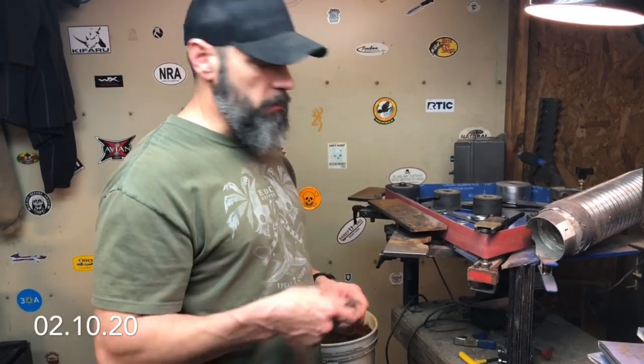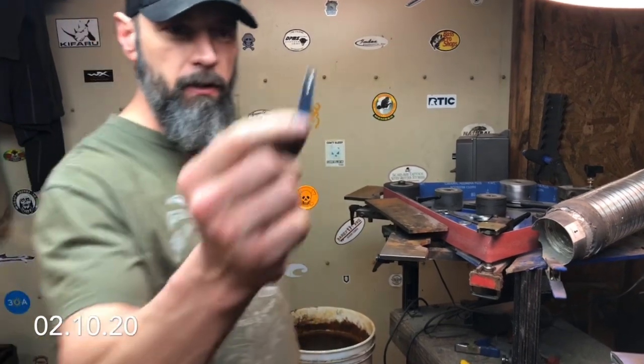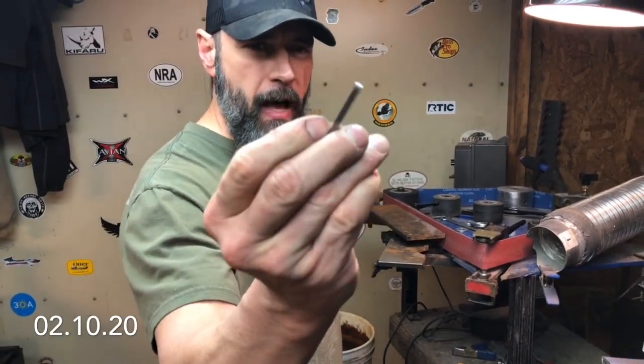What's up guys? This week we're going to do a little pocket clip making here. What I've got is actually a Tymascus clip. It's going to be a hybrid clip.